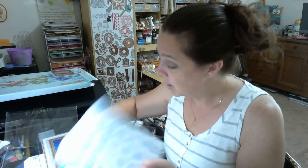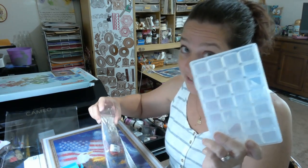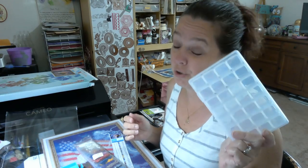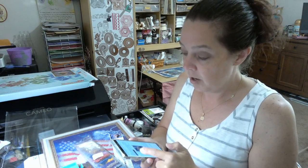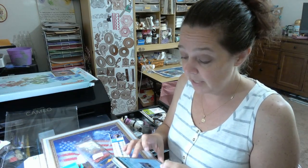You have everything you need to do this painting right here in this box. If you are brand new to diamond painting, this is what you want to get, because you don't have to buy any extra tools. The small containers are really tiny, but you don't need them for this painting since the drills are already in the zip-top bags. This is from Onlyesh — O-N-L-Y-E-S-H — on Amazon, and it's only $19.99.